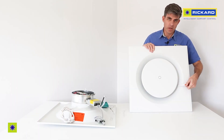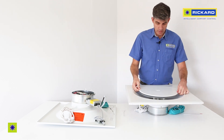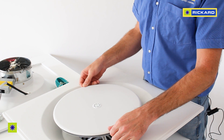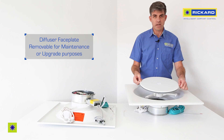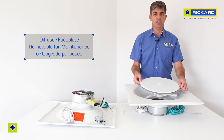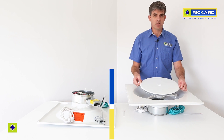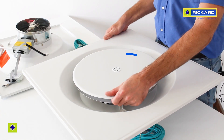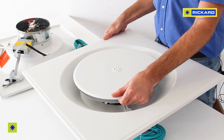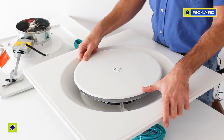Once you've removed both shipping tabs, the diffuser's face plate will be detachable as required. This is only required should some maintenance be needed or if you want to upgrade the diffuser from a slave to an onboard master — that procedure will be discussed in another video. The diffuser face plate gets detached by rotating it anti-clockwise, and to reattach it you clip it in by rotating it clockwise until you hear a firm click.